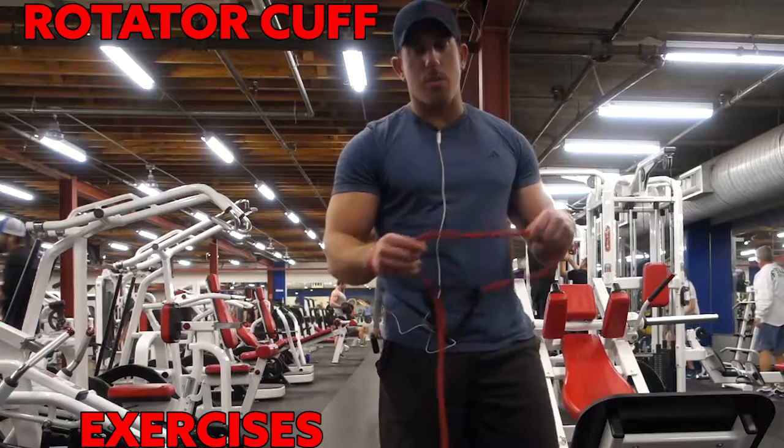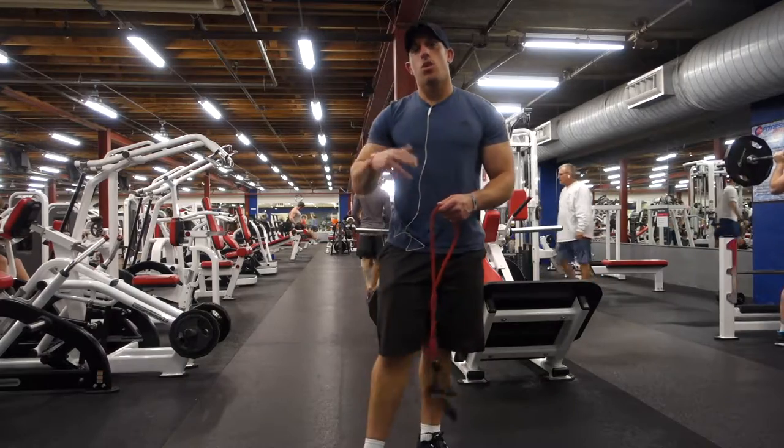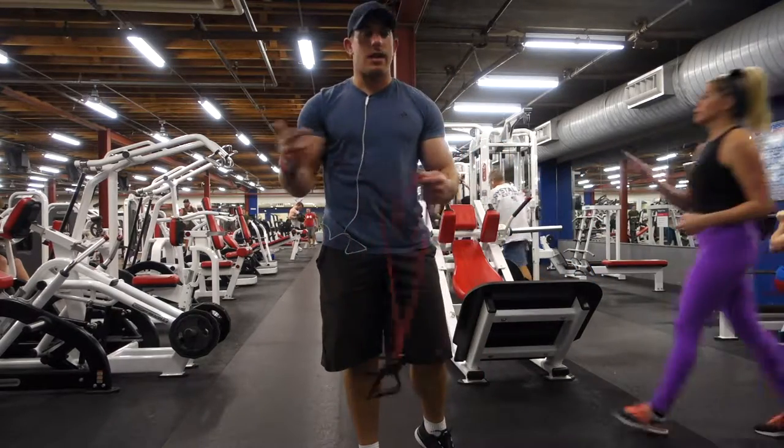What's going on, everybody? Coach Malik here. What I'm gonna go over today is just some rotator cuff exercises, whether you're coming off an injury or you're just trying to strengthen your rotator cuff because you've had an injury before.